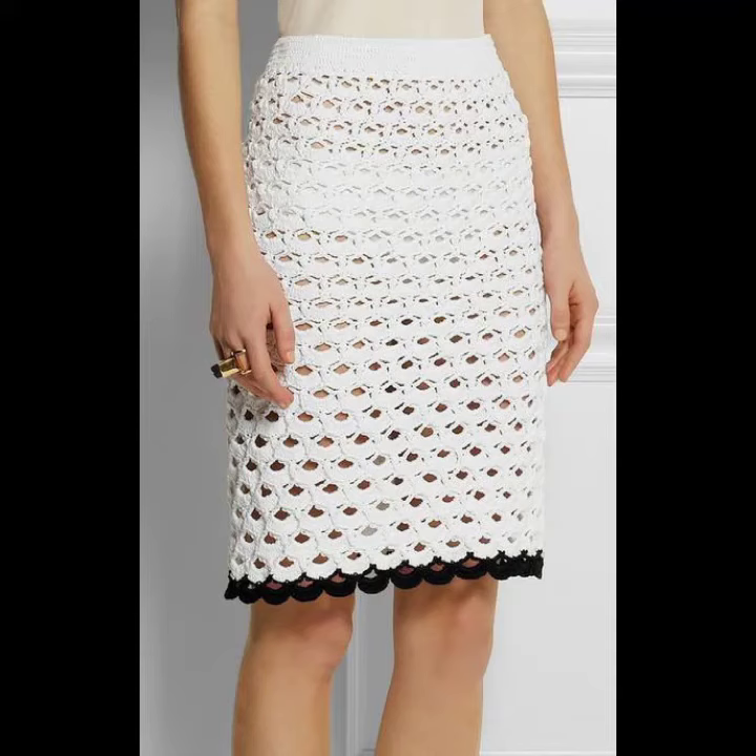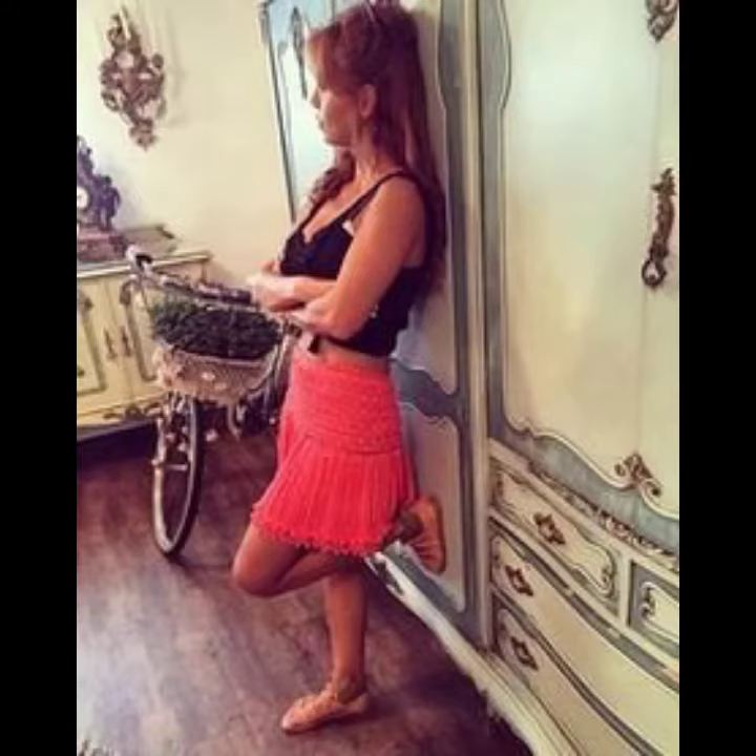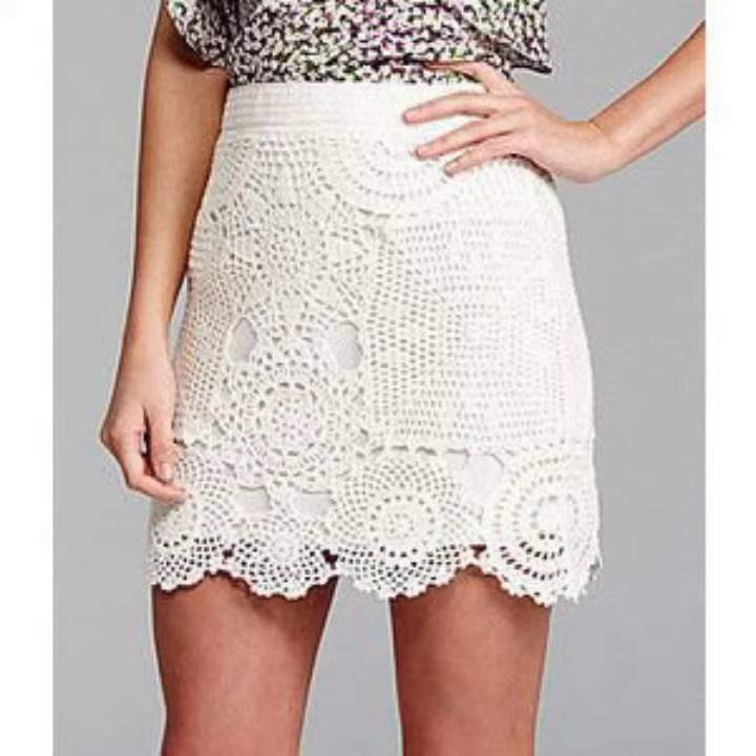Hello viewers, welcome back to my YouTube channel. How are you? I hope you're fine and taking care of yourself. I'm also fine. Today in this video I am going to show you ideas and designs about crocheting skirts.